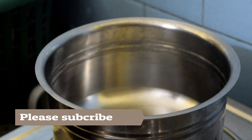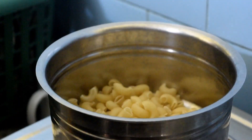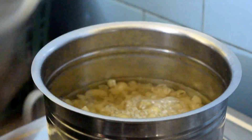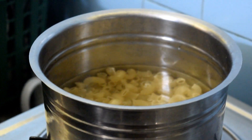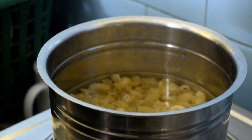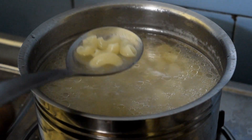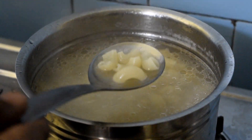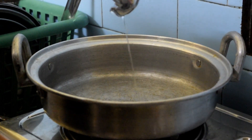I will add pasta inside. I will add water inside. I will add oil in the pan.